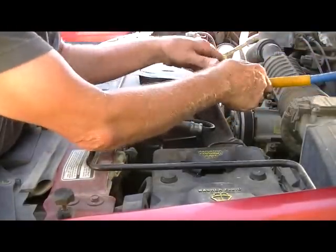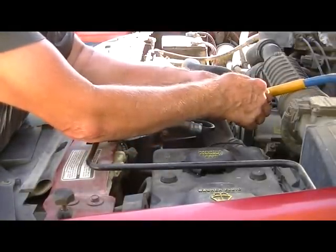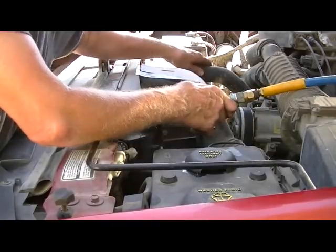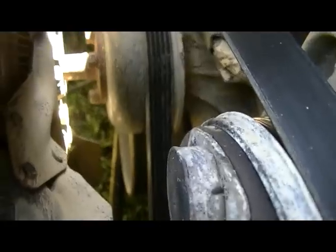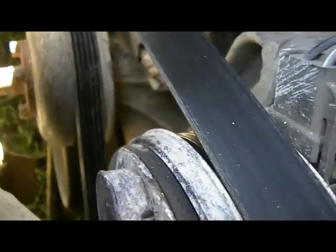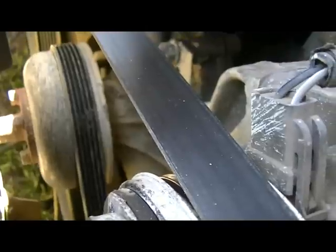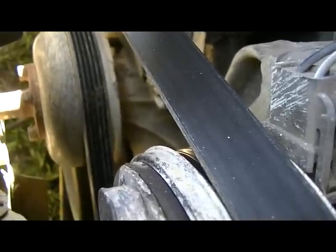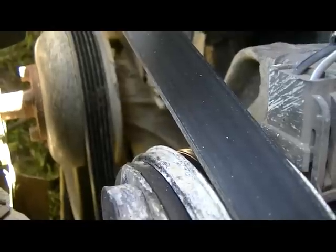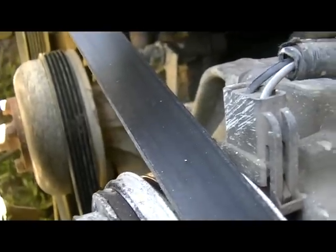We take an air hose like this - this is a safety air hose, it has side jets on it to keep you from blowing dirt in your eye - and just gently add a little pressure. I hear it! Right down there at the base of the water pump there is antifreeze, water, and everything going all over. We have found our leak and it is where I anticipated it would be. That's a quick tip on how to find an antifreeze leak if you have a vehicle with an overflow hose.